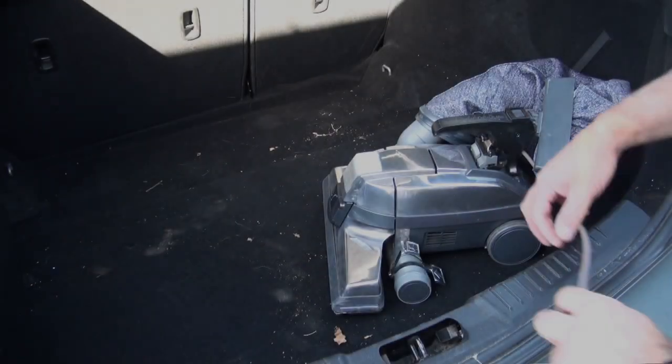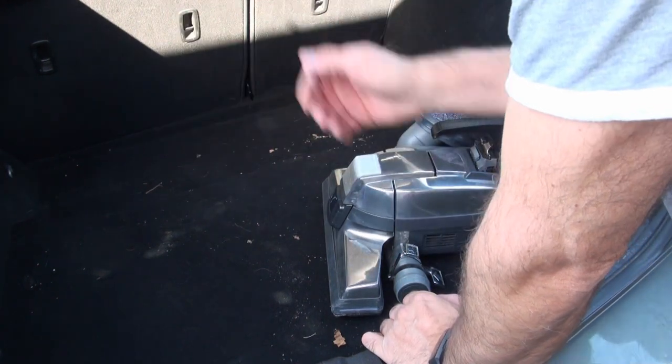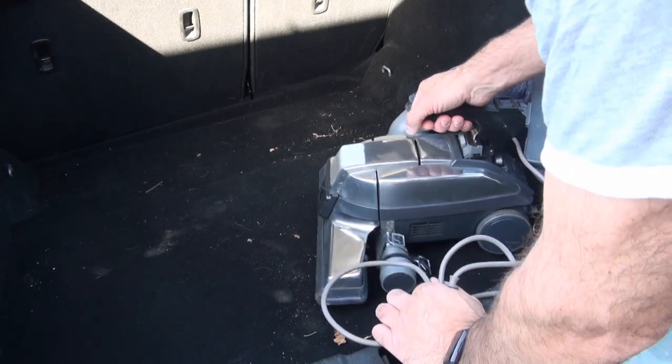We'll get straight to it. We're going to start with probably the worst part of the car — the boot. If you've got dogs or any pets that have been in the boot, it's obviously the worst part. We're going to be using the deep clean portable and the zip brush. There's a bag in there, a belt wound on, a few leaves, a few dog hairs — it hasn't been cleaned in a while but we've still got dog hairs.